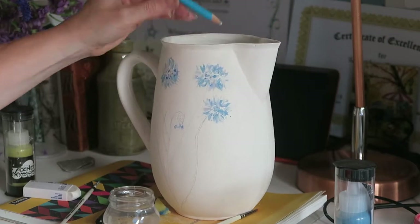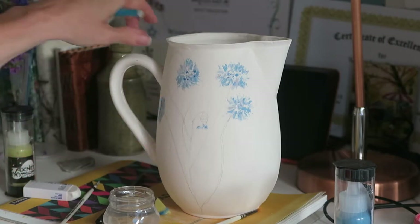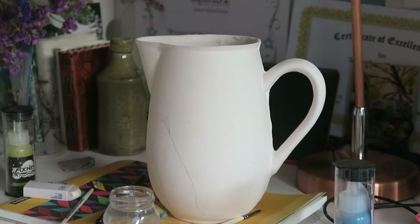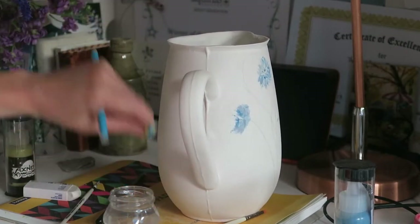So I think this is it for the flowers. What I'm going to do next is pick this all in, do the green stems, and then I think on the other side I'm going to do some foliage here. I'm not sure if I'm going to do the cornflowers on the back as well.